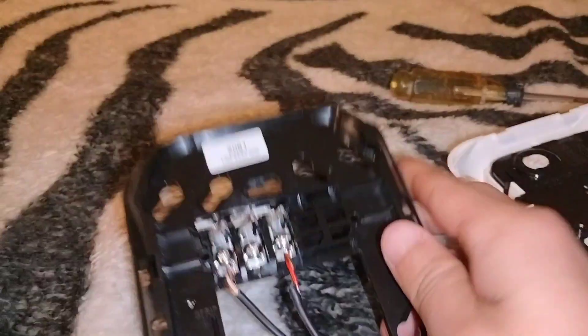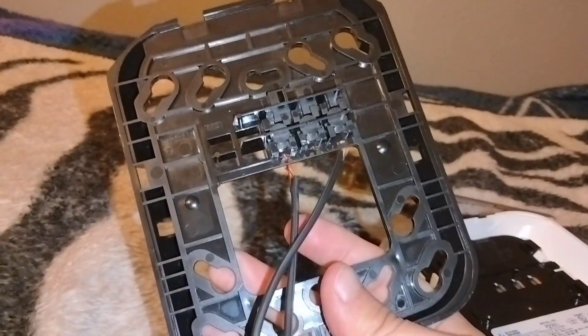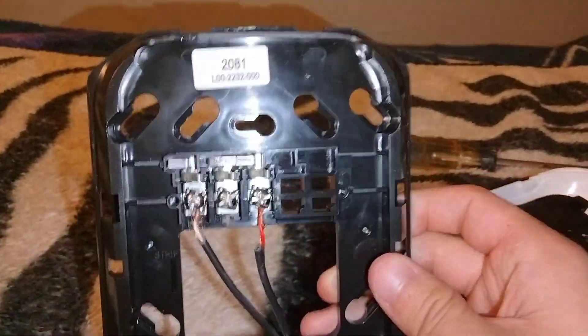I didn't get to the mounting bracket yet, but the mounting bracket is gray when you have the red device and black when you have the white device. I'm not sure why they did it that way, but that's just how it is.